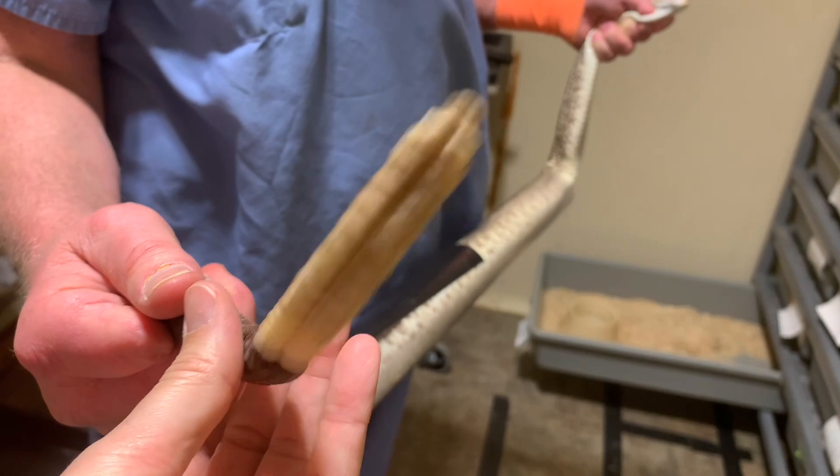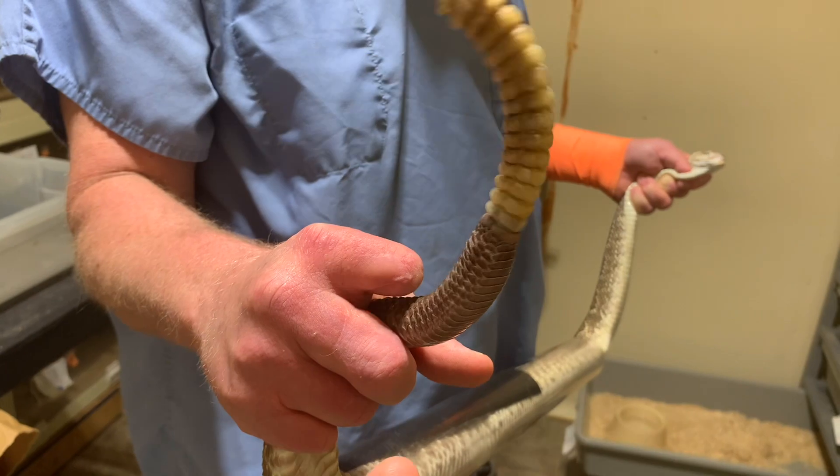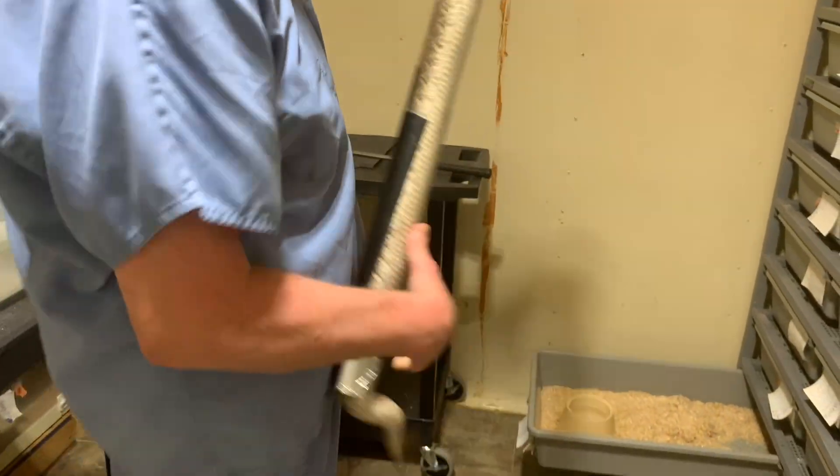Here's the rattle of this big guy. I held it so I stopped it from rattling — I was trying to have it be in focus.